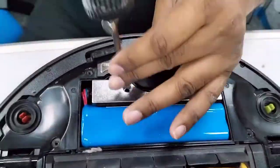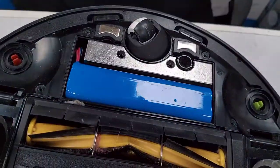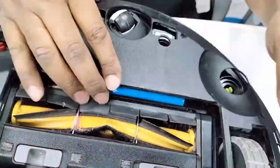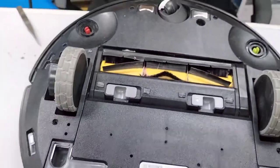Put back the bigger screw, then put the other screw — the smaller one.